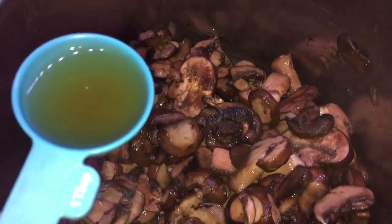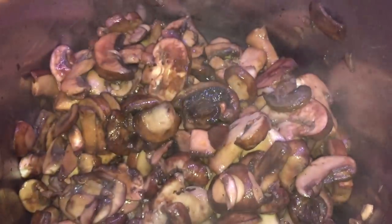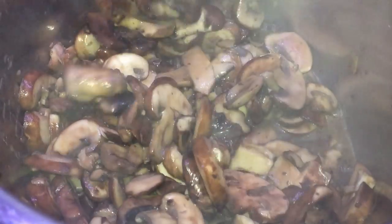Once the mushrooms begin cooking down after about five minutes, it's gonna start to smell incredible. Also about five minutes in, we're going to add one tablespoon of sherry wine. Mix that up nice and good and then let that cook for another five minutes.